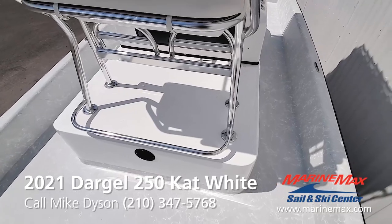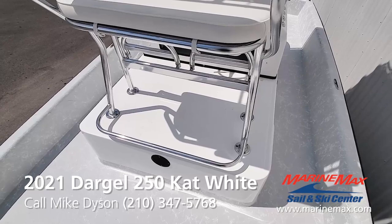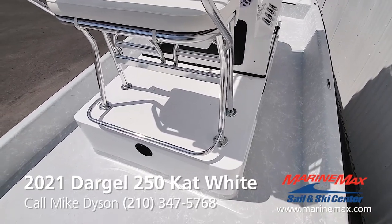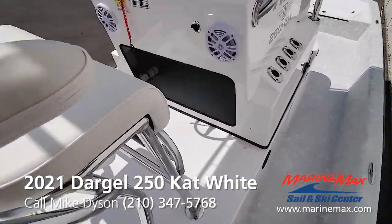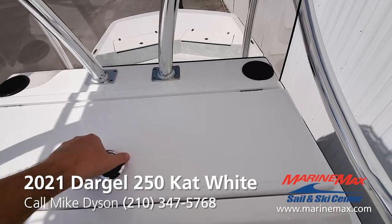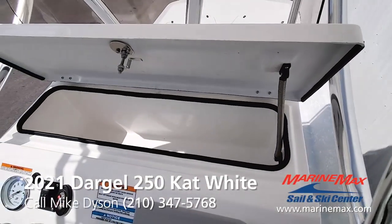Rear section for a cooler here — this is set up where you could use a 75-quart Yeti or a 94-quart Marine Igloo cooler. They both have about the same footprint, so you're ready to keep cold drinks or fish there. I actually keep my drinks in the integrated cooler built right on top of the console, which has a nice spring to keep it open while you're accessing it.